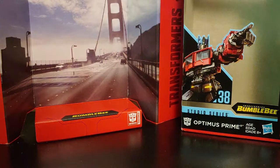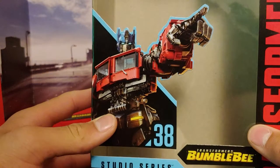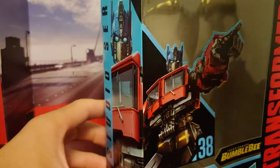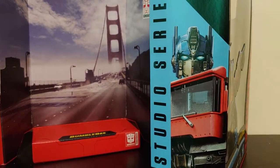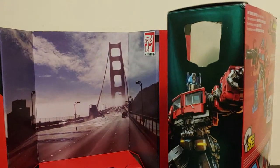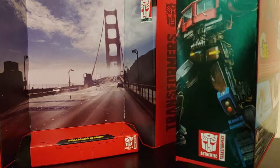Setting the figure off to the side, let's go ahead and take a quick look at the box. Here we have a picture of Optimus, and this is by far my favorite movie-verse version of Optimus — it beats the night version, it's just so genuinely aesthetic and so nice. On the other side we got Studio Series number 38 and a picture of Optimus, and coming around to the other side we got a picture of Optimus Prime.